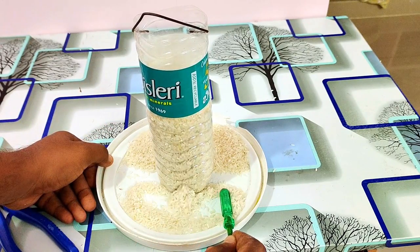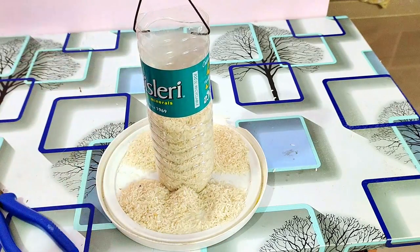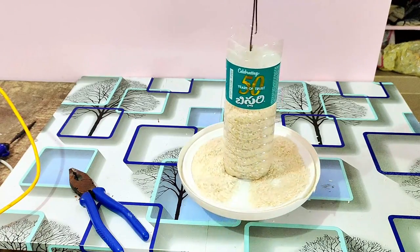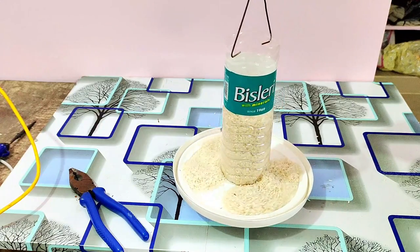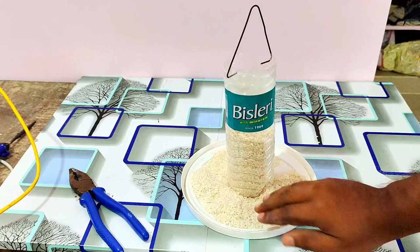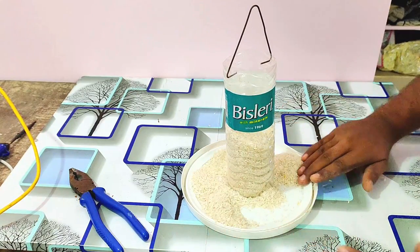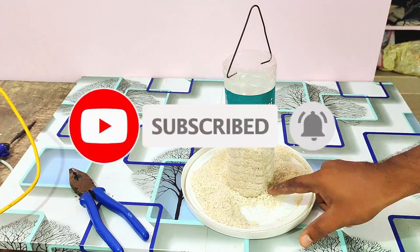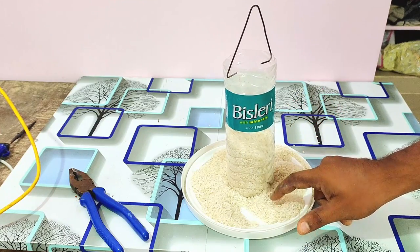Friends, if you want a fully updated version with sensors and automatic food feeders, please comment below. If you want to comment, you will have a chance to do it. Please like, share, and subscribe. Don't forget to click on the bell icon and activate it.